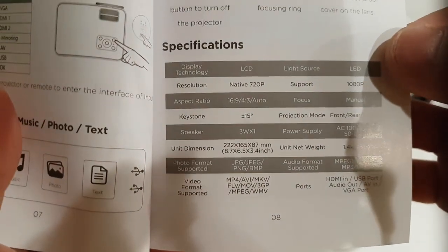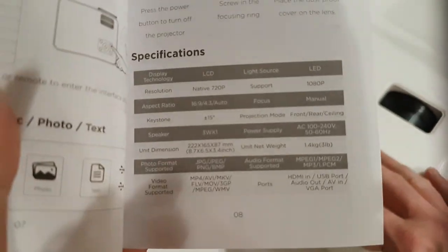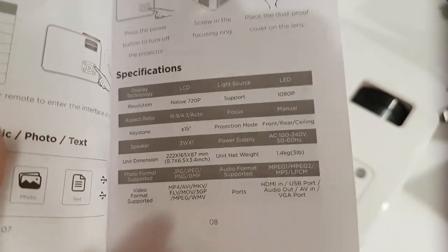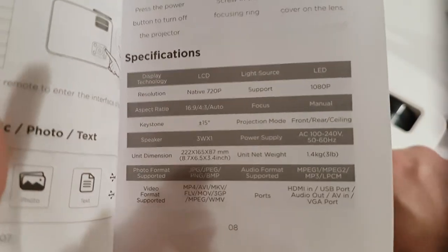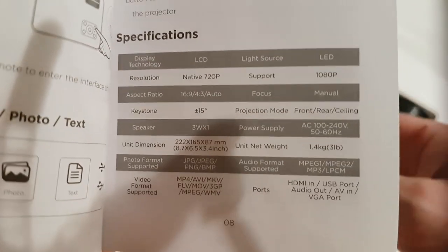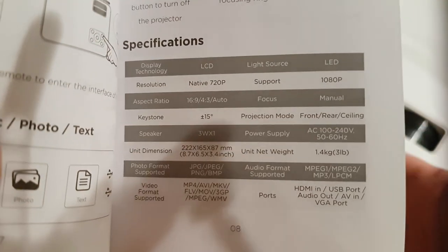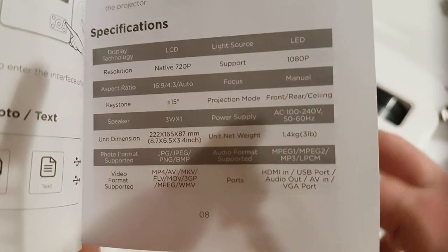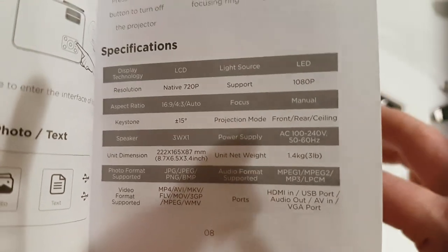The native resolution of this projector is 720p, which is 1280x720 pixels, and it does support upsampling to 1080p. The aspect ratio is 16:9 or 4:3 on auto adjust. It's got a focus that you manually adjust. Keystone is plus or minus 15 degrees. Projection mode can be front, rear, or ceiling. The speakers on this unit are only 3 watts times one. Power supply is regular AC100.